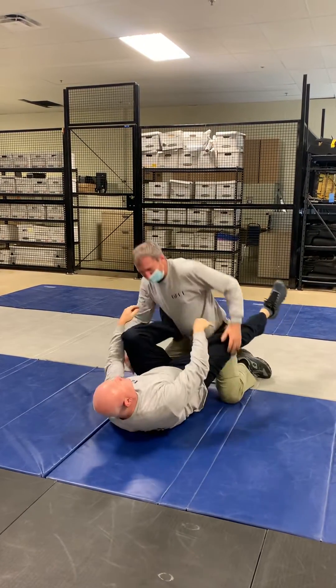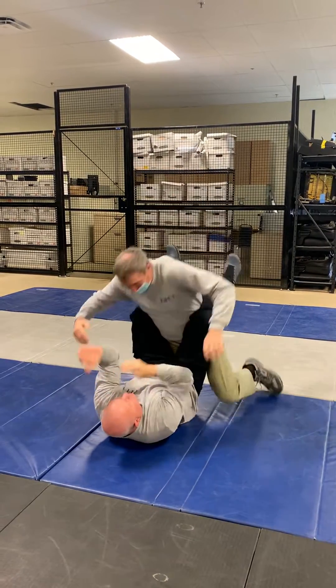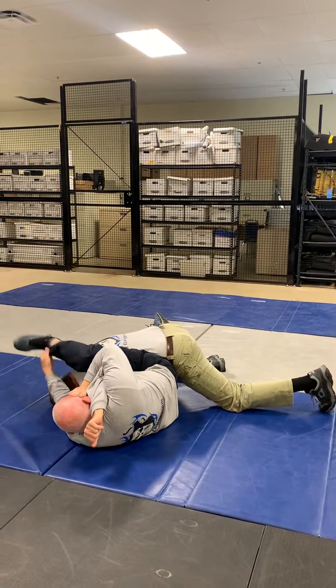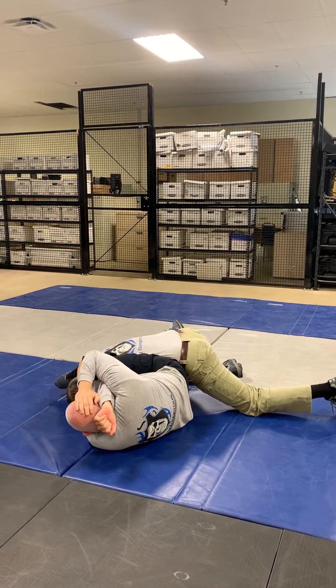So if we do this from the leg pick, we're going to grab the head, underhook, push, move my body out, leg across the back, I grab my pet leg or my shed, and I compress it.